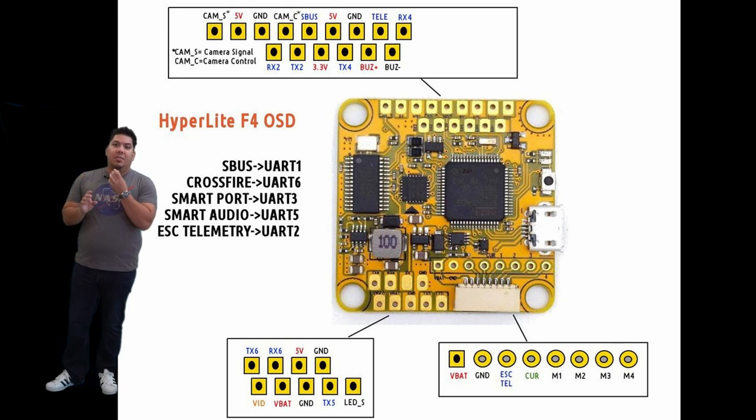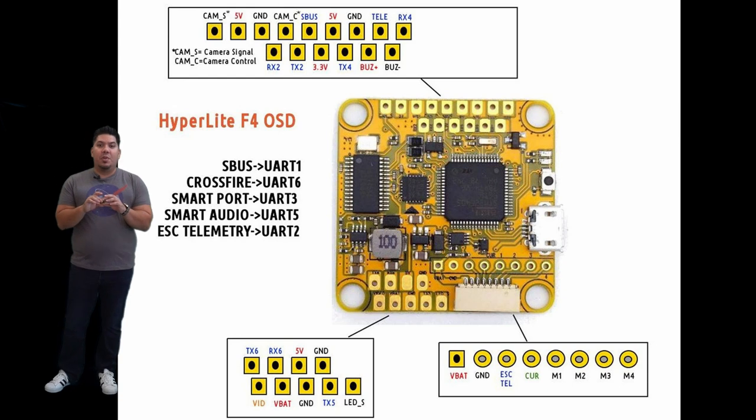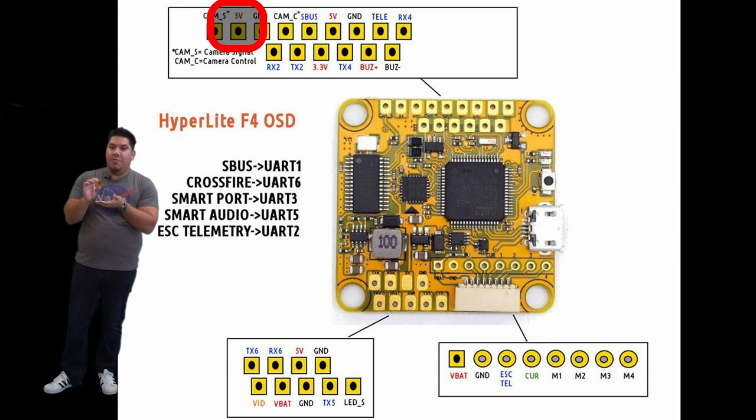There is also a series of regulators — a regulator that will allow you to input full battery voltage power to the flight controller and then output different voltages. You're typically going to have a five volt output and a three volt output on here.